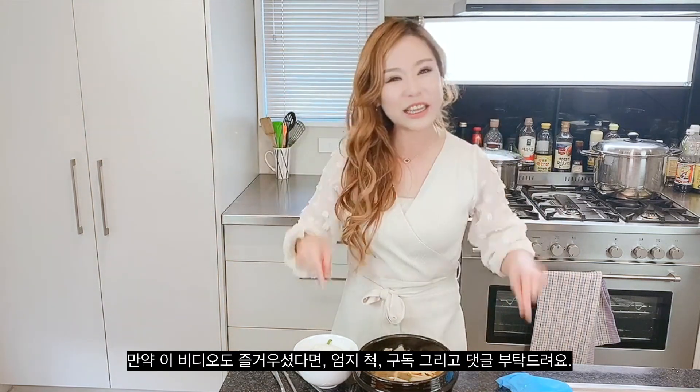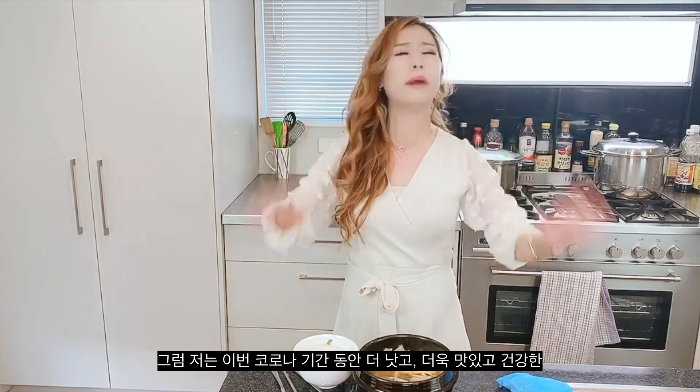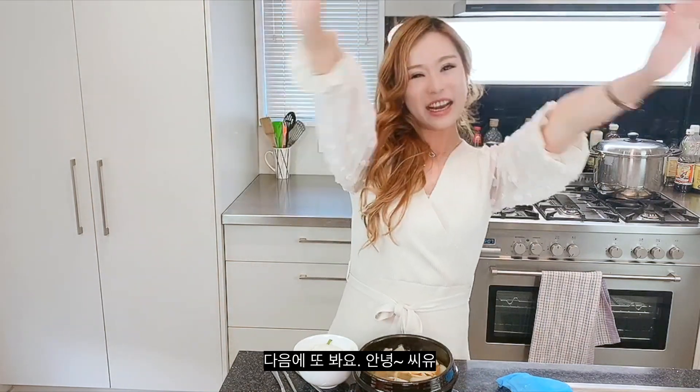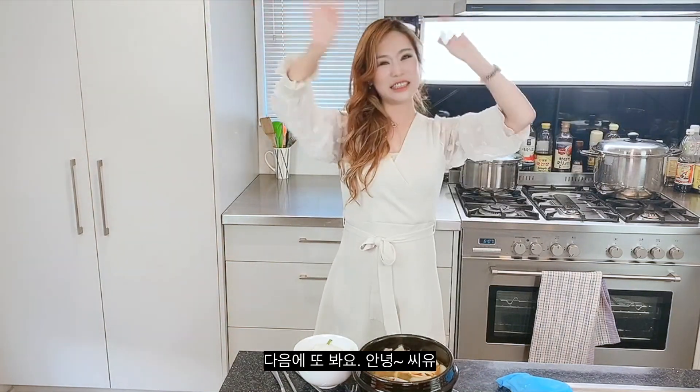If you like this video, please thumbs up, subscribe, and comment down below. I'll come up with even better, even more delicious, healthy Korean dishes that are really good during this COVID-19 period. I'll come back later — bye, see you!